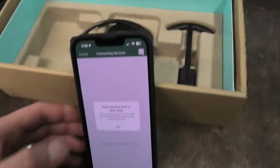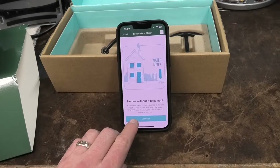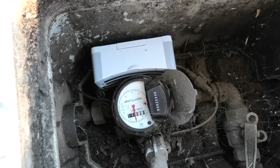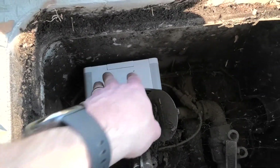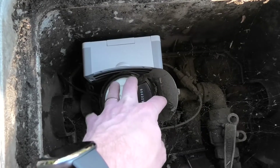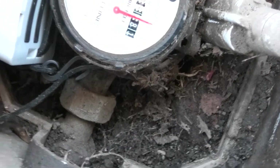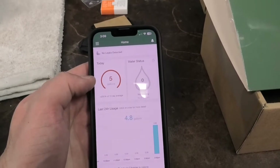Now we go out to the street to install it on the meter. It tells you how to orient the sensor at the bottom of the meter, has you clean off the dial, and then take a picture of it — presumably so it can identify the model. Then you just hook the rubber strap around it comfortably so it's snug.